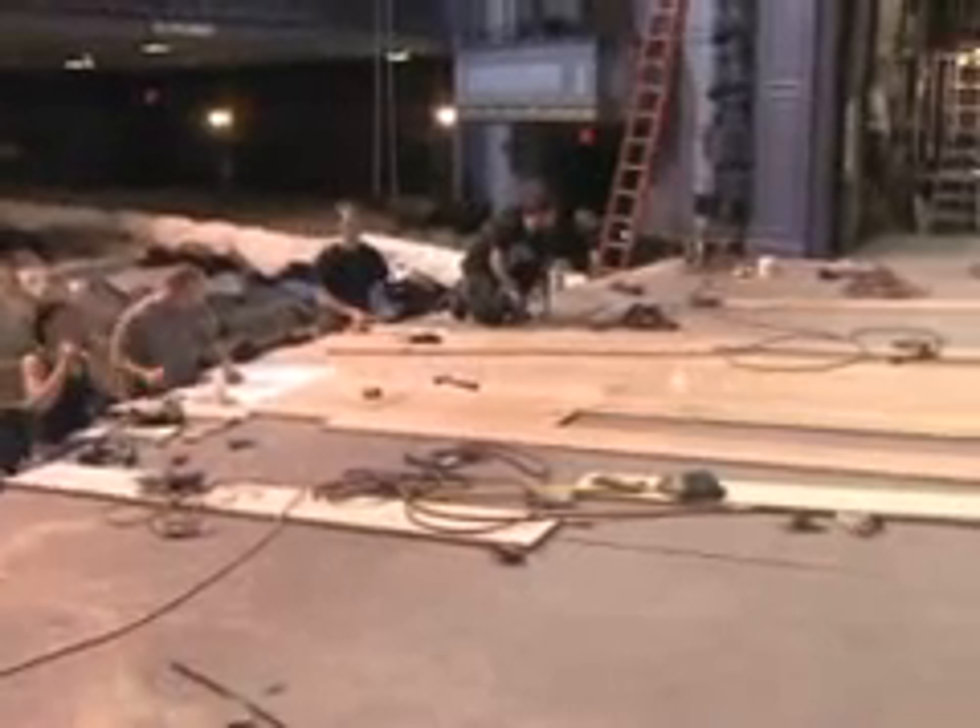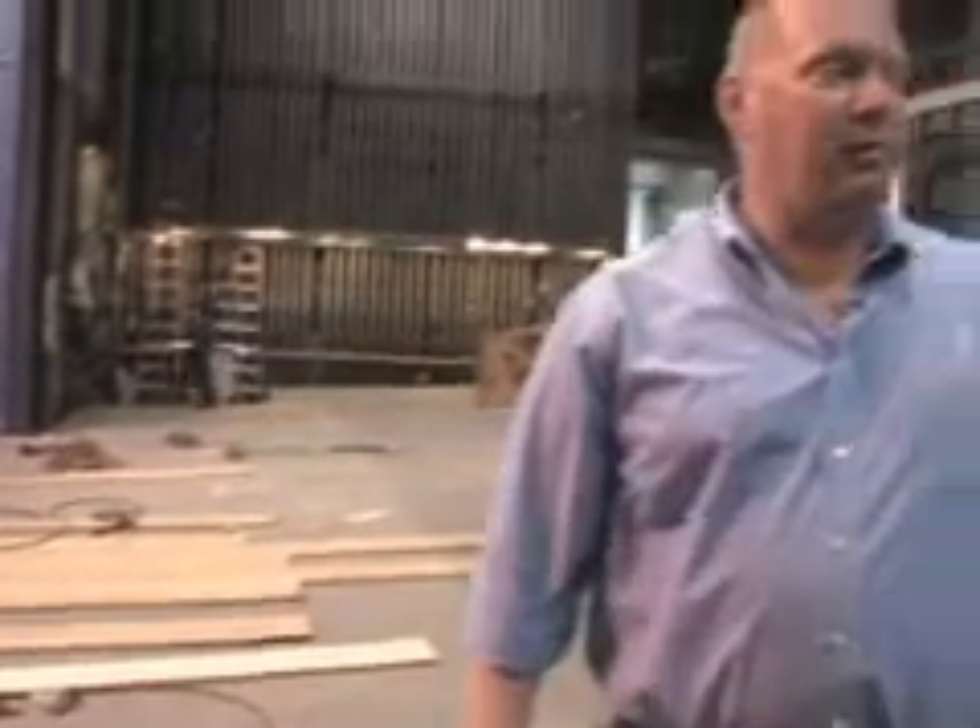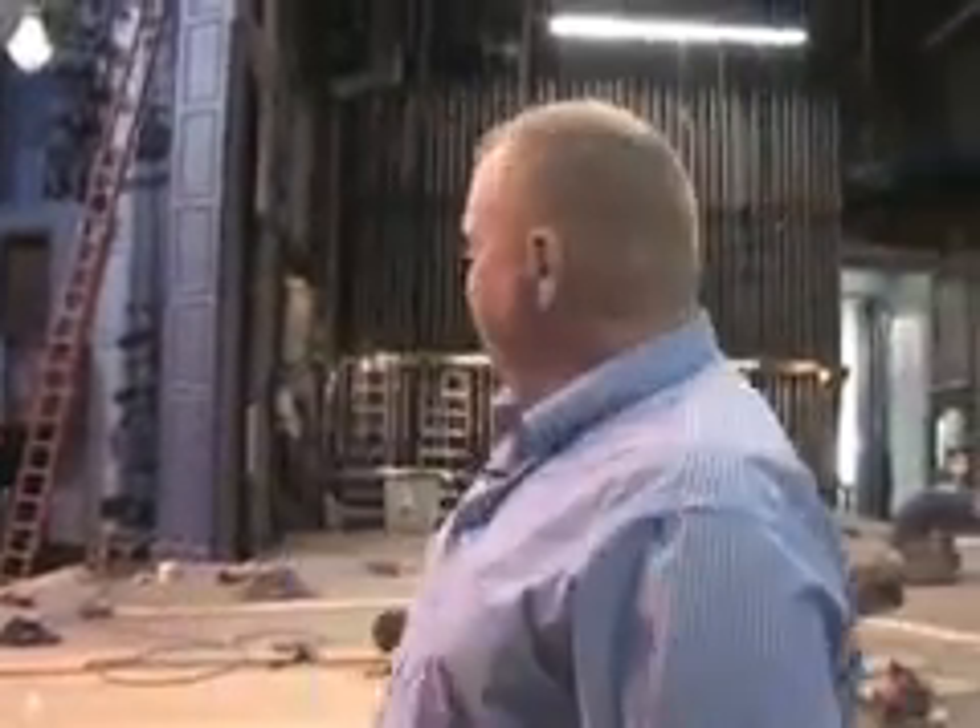Here we are on stage. This is what we call our load-in week, where we move the scenery from the scene shop into the theater and install it. You can see it's noisy and busy here as that happens.